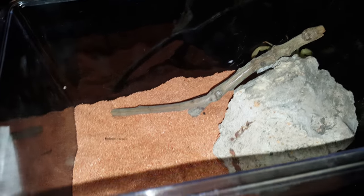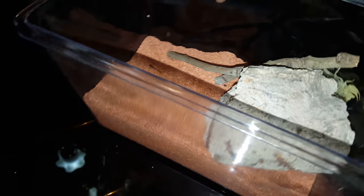For substrate I use sand. I pre-wet it and then let it dry so that way they can burrow and the sand can harden around their burrows. These guys do fine in room temperature, but it all depends on the area you live in.